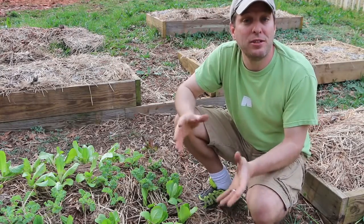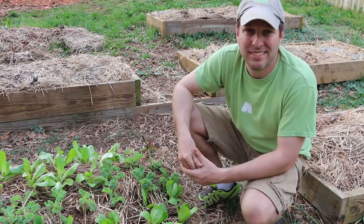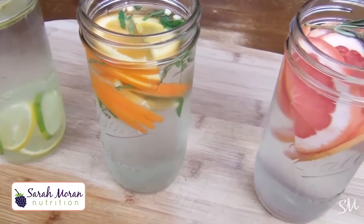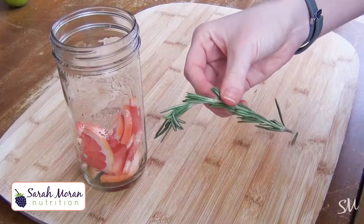There's also a nutritional benefit. For that, we're going to check in with my friend and nutritionist Sarah Moran. Sarah, thanks for coming on. I really enjoy your videos, and my favorite of late is the one about fruit-infused water. You may notice that one of the plants I put in this garden video was rosemary, because I want to try that rosemary and grapefruit-infused water. That one caught my attention.